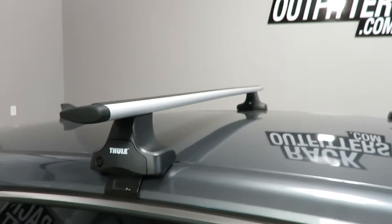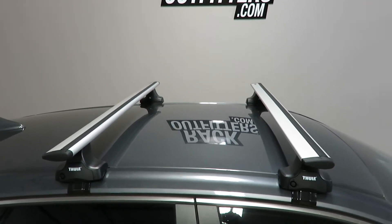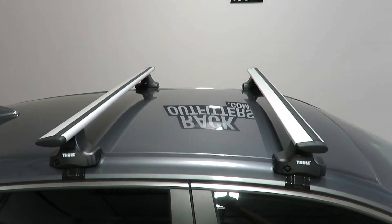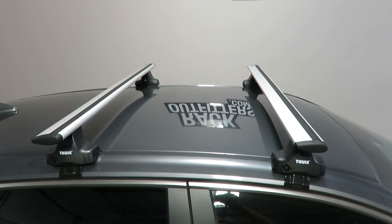This system has an overall weight capacity of 110 pounds, evenly distributed, a 53 inch long load bar, and a crossbar spacing of 27.5 inches from center to center.